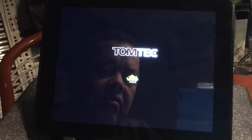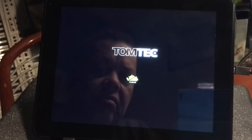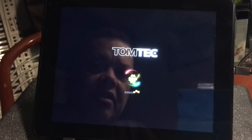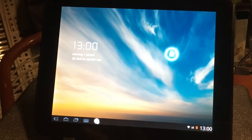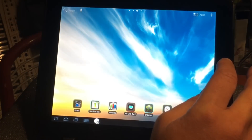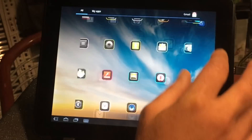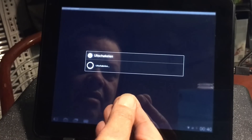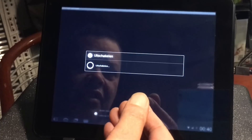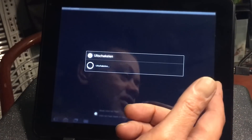It goes on again. We have some life in this thing! Did you hear that sound? Amazing. But it's turning off. What is that? Is my 2A not enough? Of course, this is not the charging port — this is the mini USB port.